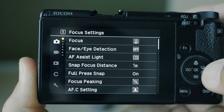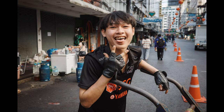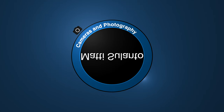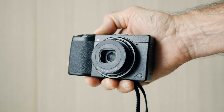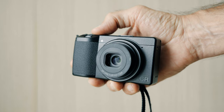Hi guys, my name is Matti Sulanto and I'm a photographer. Welcome to another video, and this time we're going to cover the autofocus features on the Ricoh GR3 and the GR3X cameras.